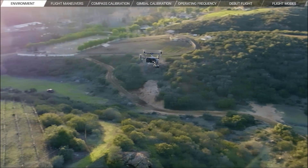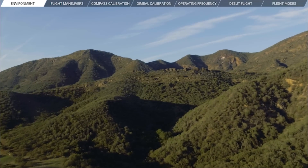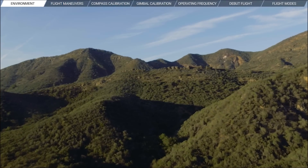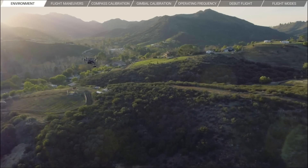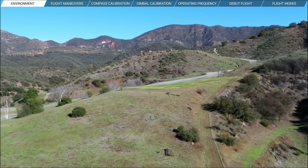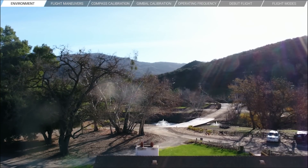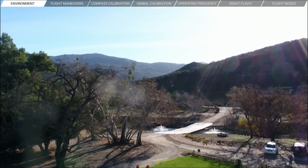The best and safest places to unleash your new Inspire 2 are wide open spaces away from people, buildings, and official no-fly zones like airports, monuments, and tourist attractions. Before you start flying outdoors, ask yourself these questions: Is this space free of obstacles such as trees, power lines, buildings, or areas where there might be people or animals?